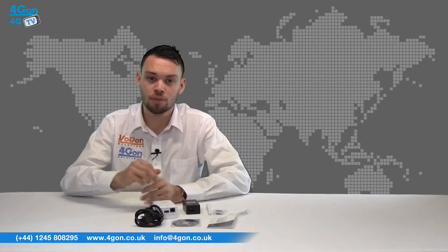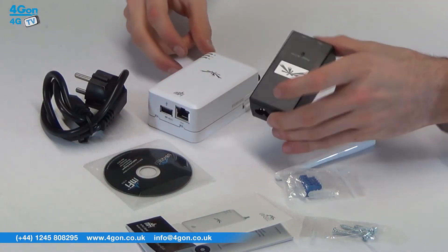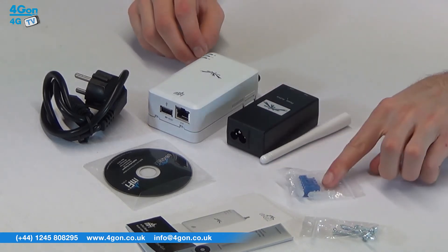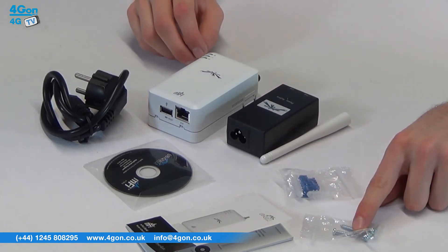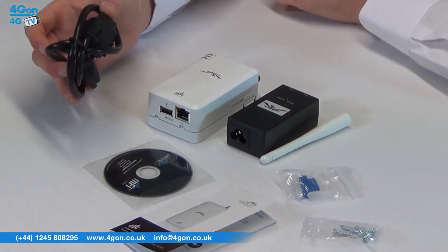In the box you'll find the M port serial unit, PoE adapter, antenna, terminal block, screws and anchors, quick start guide, software CD and power cord.